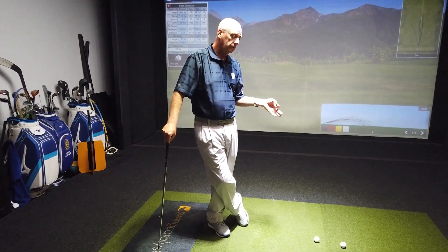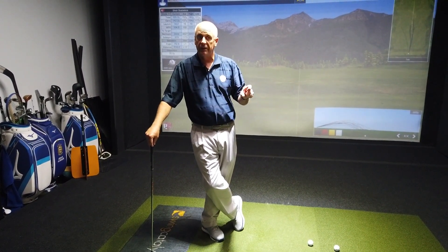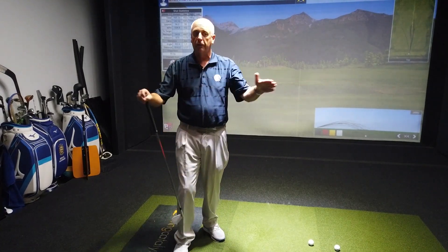Today, we're going to be talking about the golf swing and more specifically the club face, which is what you'll see in all of our videos. Please make sure that you subscribe so that you can see all of those anytime you want.